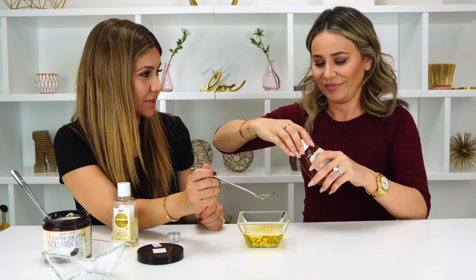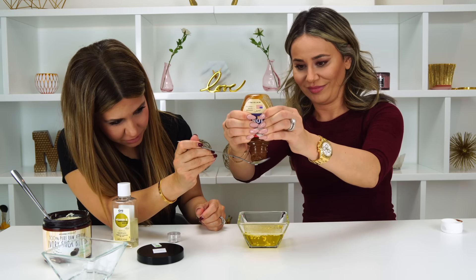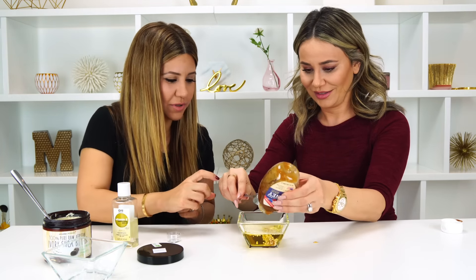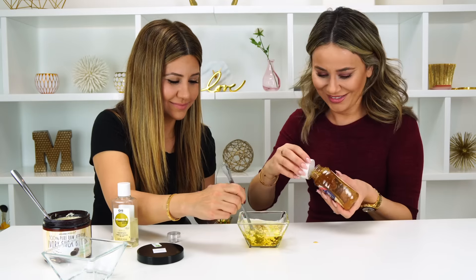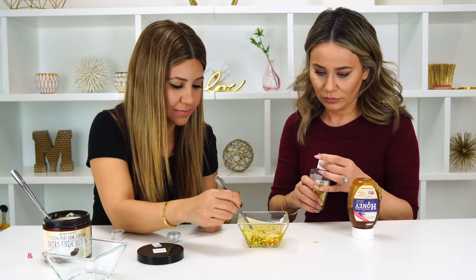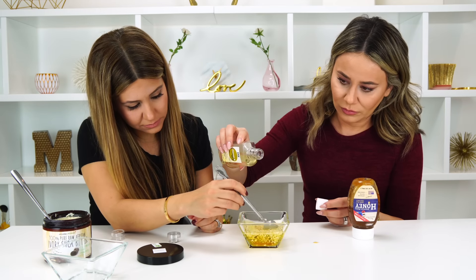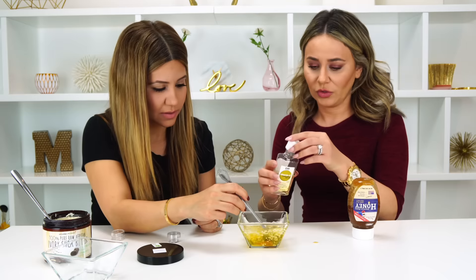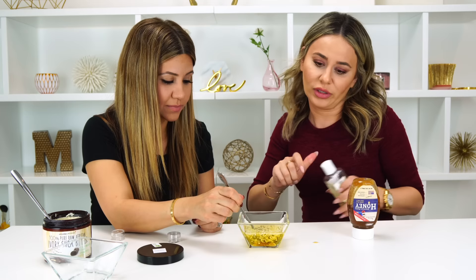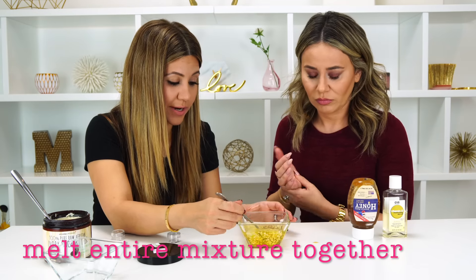I'm going to mix this up while Nora adds just a few drops of vitamin E oil. The vitamin E oil is what moisturizes your lips, along with the shea butter and the coconut oil — so it's a lot of moisturizing. It's a moisturizing lip balm! Of course this beeswax is going to take forever to melt, so we are going to re-melt the entire mixture now.